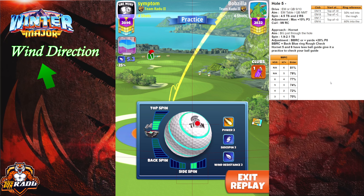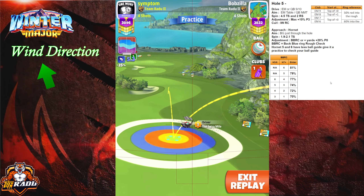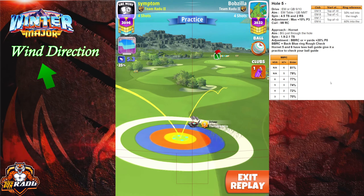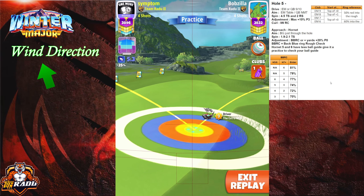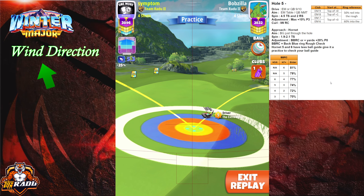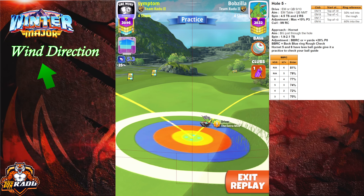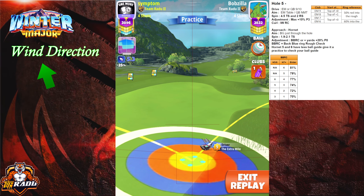I'm going to play the same 4.5 topspin and two rightspin. You see that I have half of the red ring inside the rough at top of plus zero for my extra mile level nine. For your other extra miles, you have that table over there. I can actually enhance this one to be bigger.